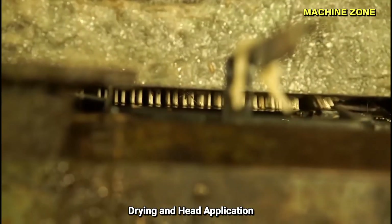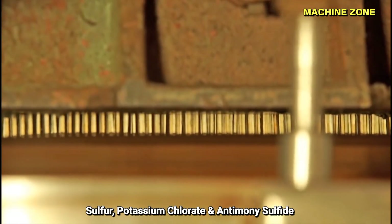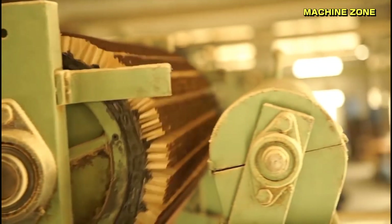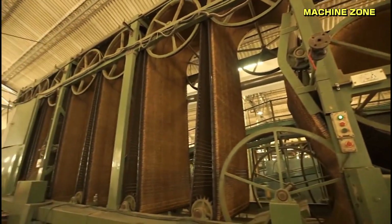Drying and head application: the splints are dried and then dipped into a chemical mixture containing sulfur, potassium chlorate, and other ingredients that form the match head. These chemicals react together when the match head is struck, creating a spark and igniting the wood.